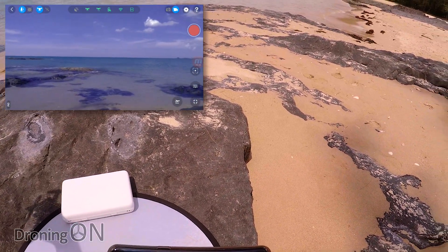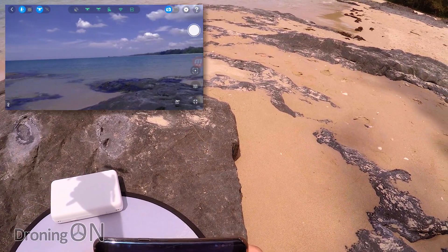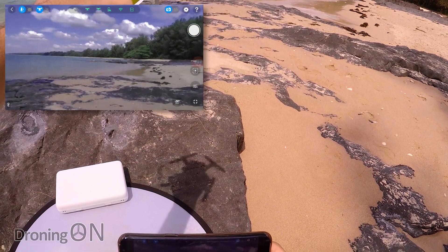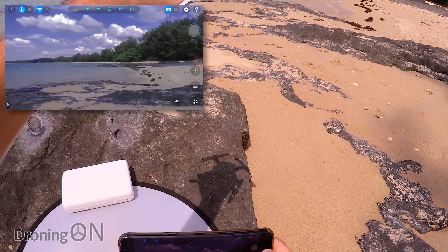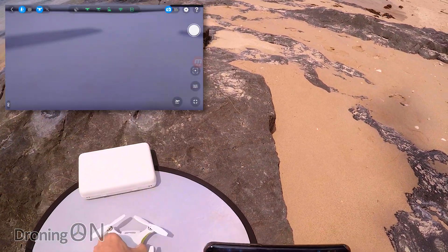That view is just beautiful — I'll quickly take a photo. The phone vibrates when you take a photo. That looks beautiful through there. Let me take another one, then put the drone back down.